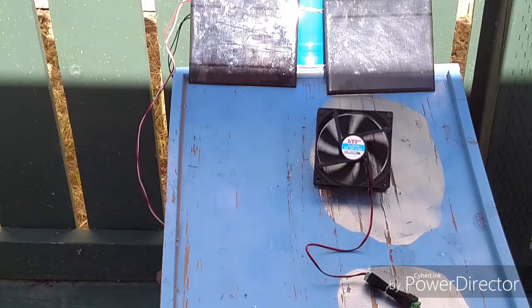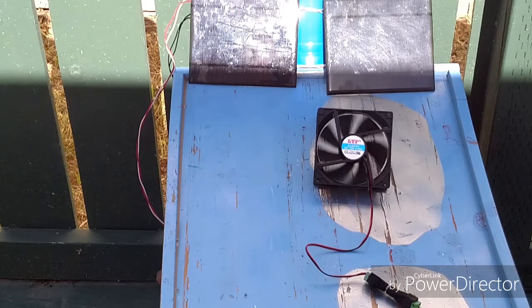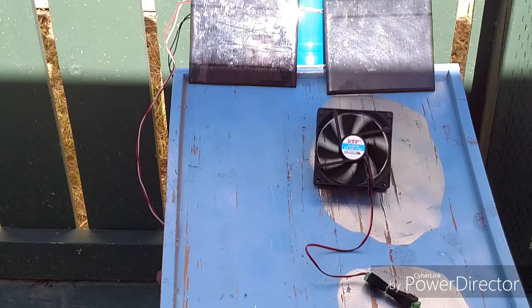Perfect — working just as I planned. These solar panels are going to turn that fan on and off during sunny days, which is exactly what I want. If you have any questions or comments about this video, please go to InMyGrow.com and leave a message. Remember: grow, learn, teach.